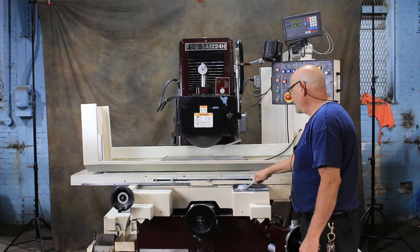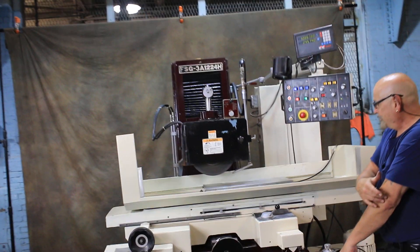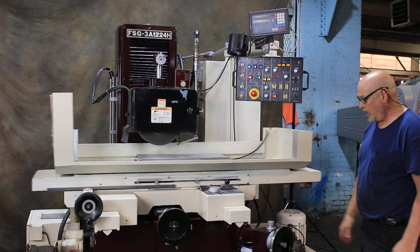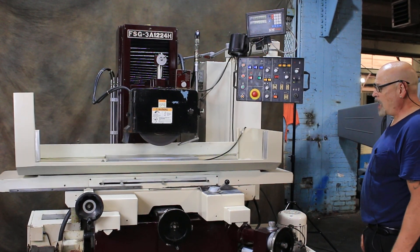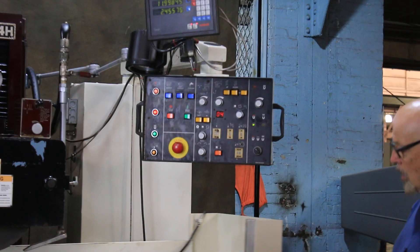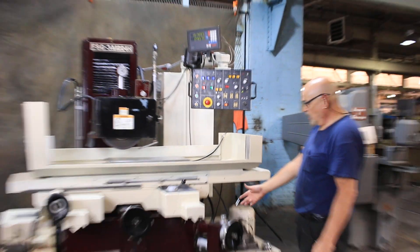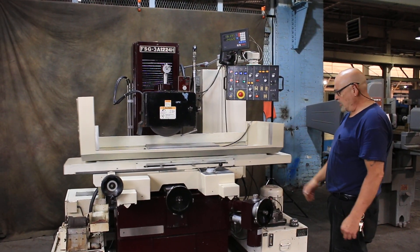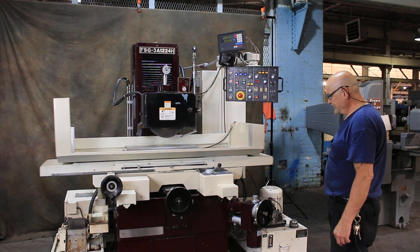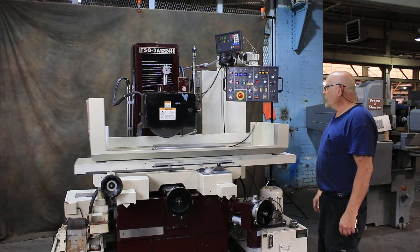The table is moving now and you can see the cross feed. This is fully automatic but the machine could be operated completely by hand. You hear it feeding over at each table reversal. In the control box you set the amount of feeds — currently it's set to four, so each time it reverses it clicks down four times, each representing approximately one tenth of an inch. So if you wanted to take four tenths off each pass, you'd set this to four.